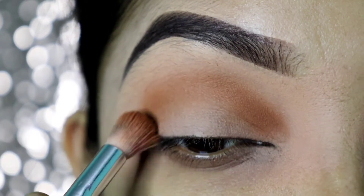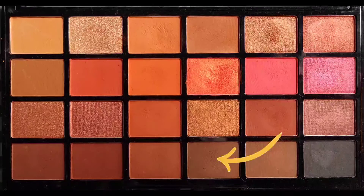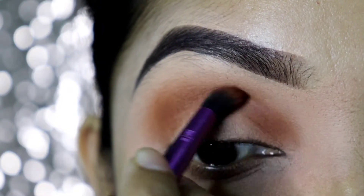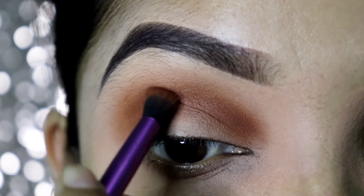I'm going to start with this bridal eye makeup using this palette. I'm going to start with a brown shade in the crease. There is a difference with this bridal eye makeup — it's very gorgeous.